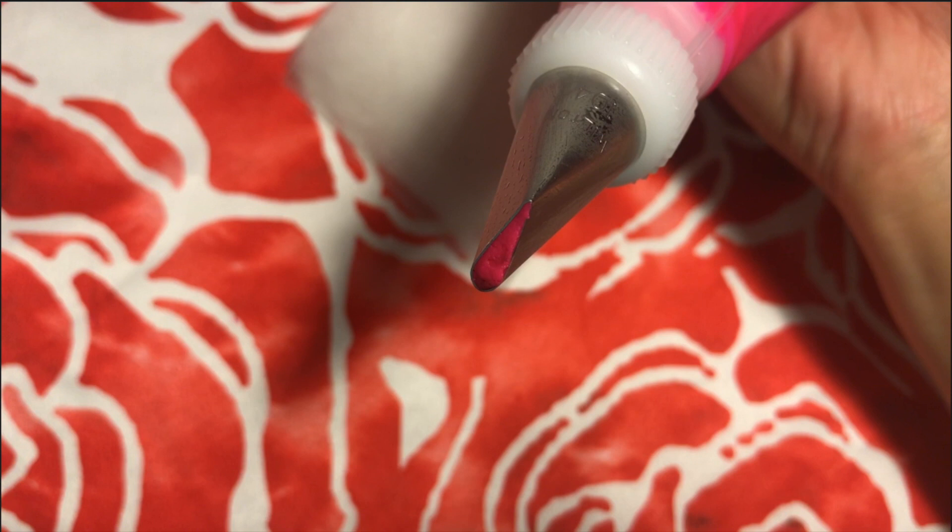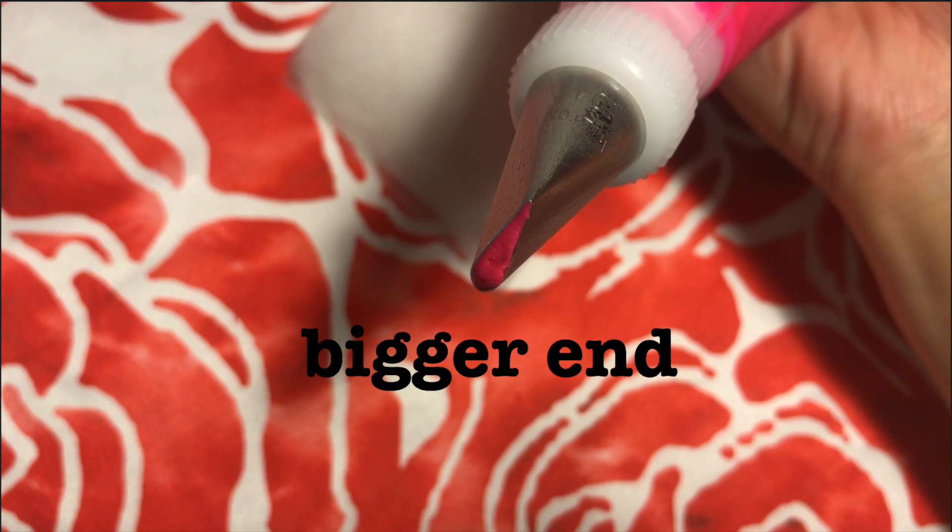This is where it gets very important — how you hold the piping bag. You want to make sure that the bigger end is at the bottom and the skinny side is facing the top. This is how you ensure that the petals have a light flowery appearance. If you forget, just think 'big butt bottom' and that will help you remember.